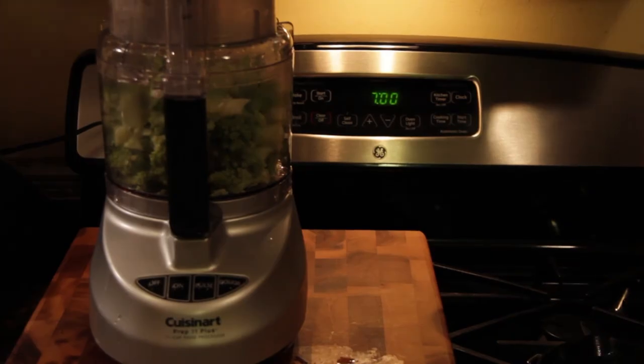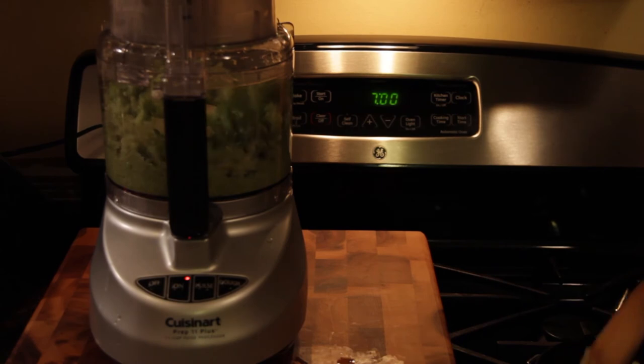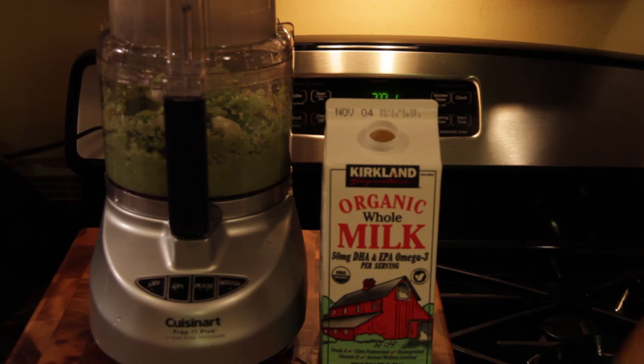Then you're going to want to load up your Romanesco, already steamed, into the blender — you can use cauliflower too like I said originally. Get that good and pureed down to the consistency of mashed potatoes. While you're food processing it, you'll want to add a little bit of milk and push it around if it's sitting above the blades — just about a splash of milk, not a lot.